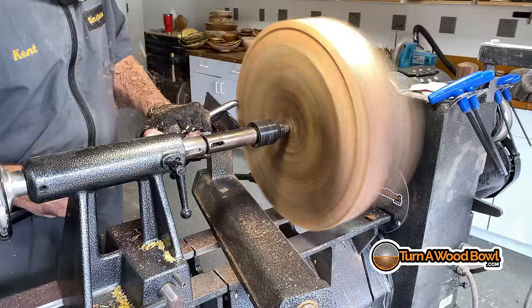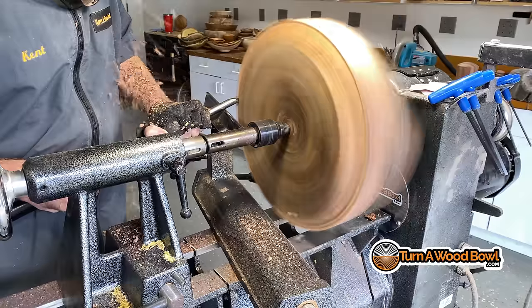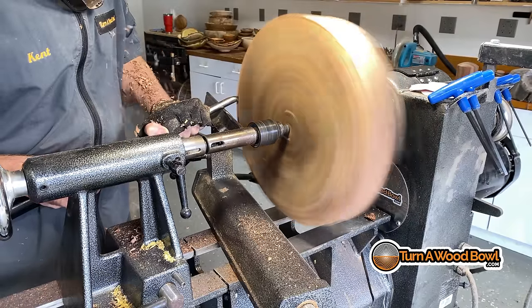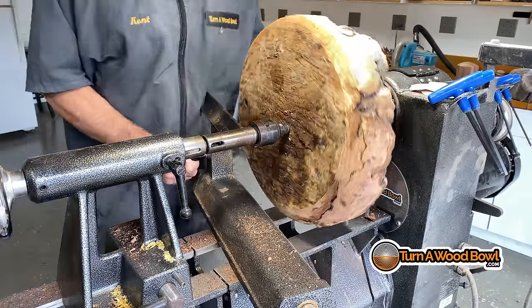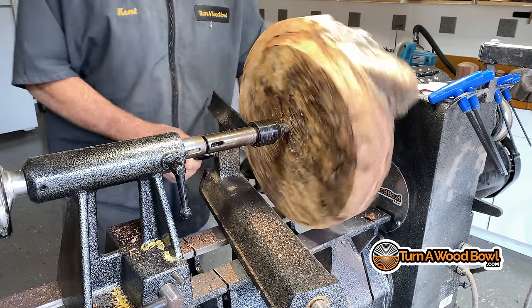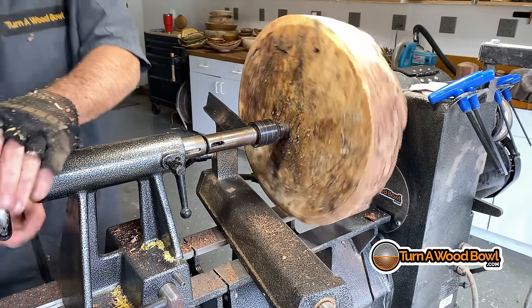It can do a push cut, a pull cut, a scrape cut, and a shear scrape all with one tool — this is kind of my go-to tool. I have a large version and a half inch version of this tool. It's a little rough going at first because there are so many different voids and areas, and I just basically need to start truing up the piece. It takes a while to get that process going.